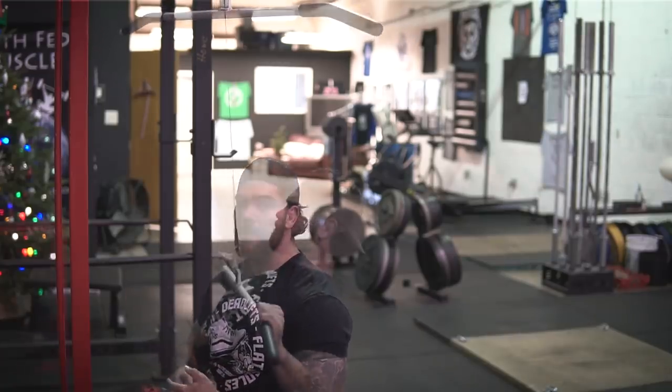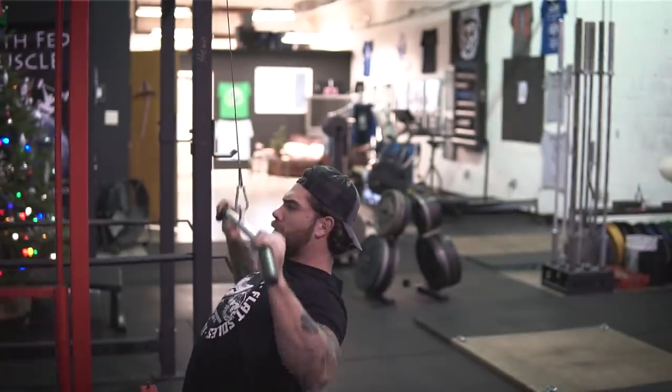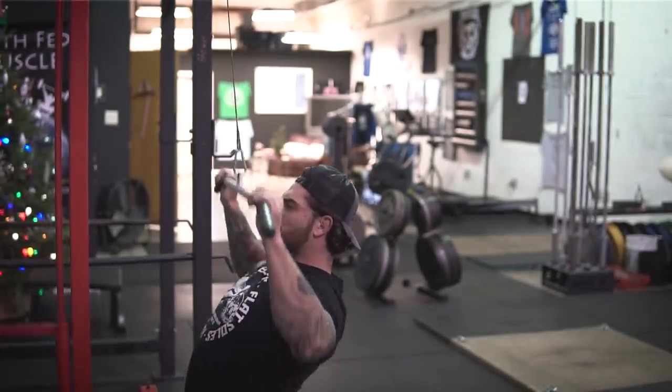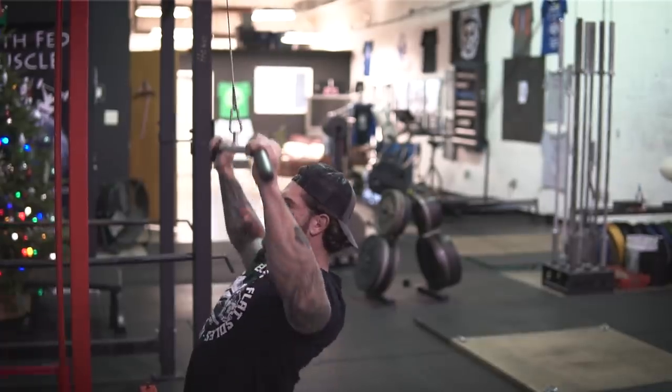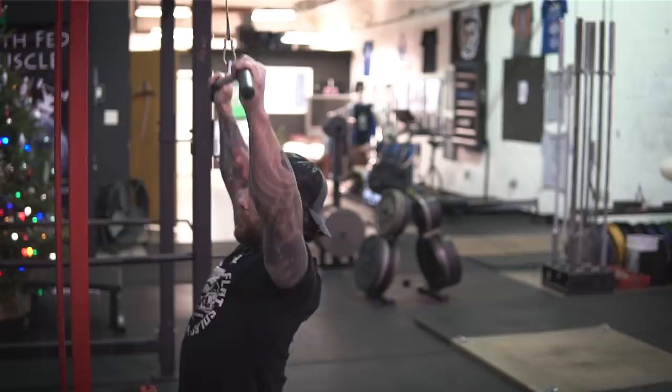One of my favorite movements to get blood flow to the back and lats is a lat pulldown, maybe a single arm lat pulldown, or even some dumbbell rows. I like to hit anywhere from 15 to 30 reps with light weight, just to get blood flow there and feel the muscles in the back moving properly.